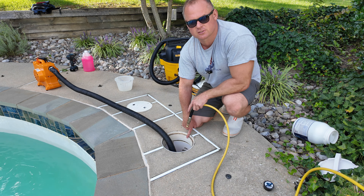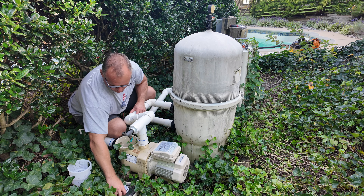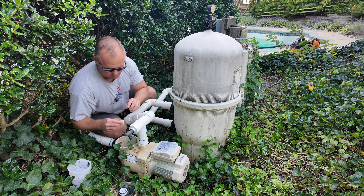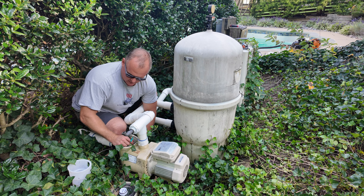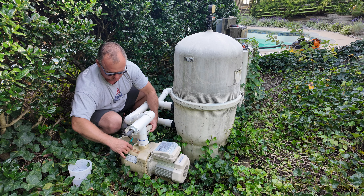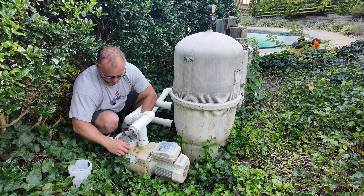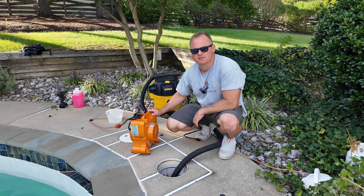Main drain / floor drain is winterized 100%. Next, I reinstall the two drain plugs for the pump and put them back in. I also reinstall the drain plug for the filter. You have to put the pump lid back on — that's a must.